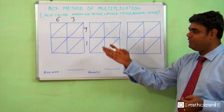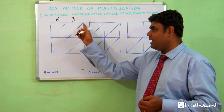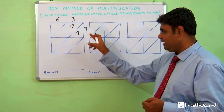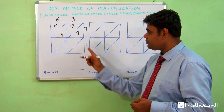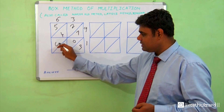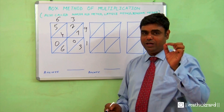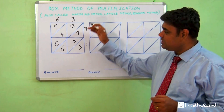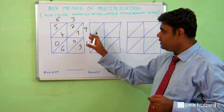One more name given to it is the lattice method. Now let's fill in the boxes using our tables. Nine threes are 27, nine sixes are 54, three ones are 03, and six ones are 06. After making the box, a sum shouldn't take more than 4 to 5 seconds. I always tell students: the tables should be thorough — that will always help you.